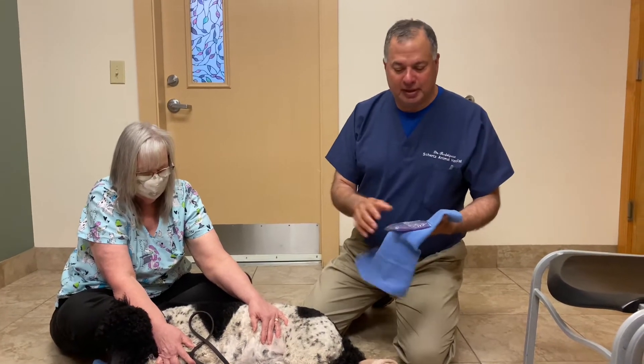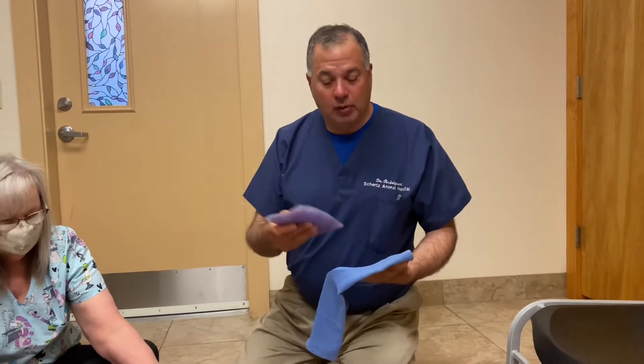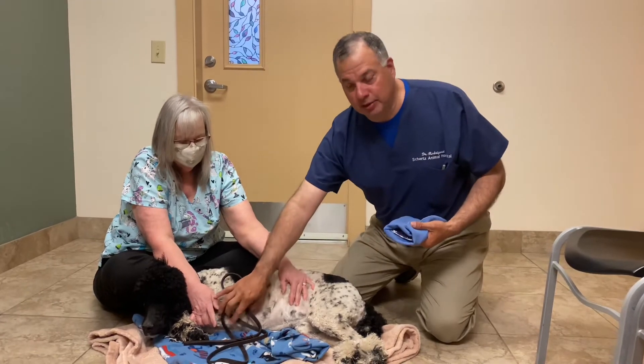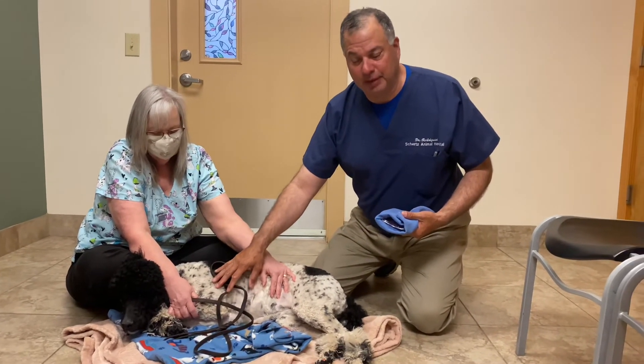What we use is basically a nice blue towel or a clean washcloth, and then an ice pack or you could use a frozen bag of vegetables. One important thing to do is to make sure you have a leash on your pet and make sure that they're resting comfortably.